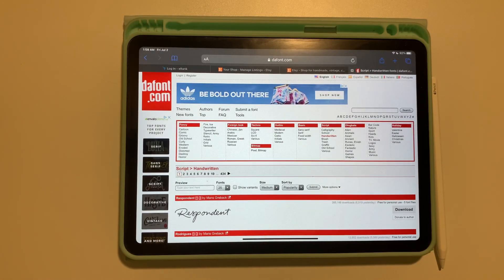Hey guys, thanks for stopping by. My name is Patricia and this is our channel, Let's Make Designs. This is going to be a quick video — just going to give you a run-through on where you guys can get some free fonts.